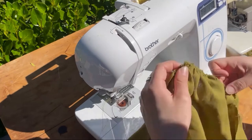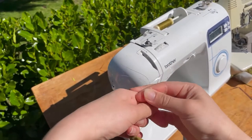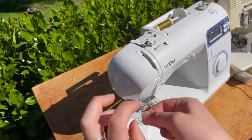Now gather the sleeve, evening out the gathers. Tie off the end of that stitch — since you didn't back stitch — once you reach the measurement you want, so that it doesn't move and is all ready to go.